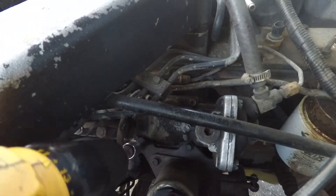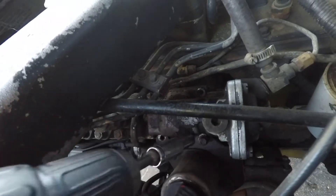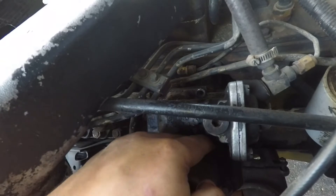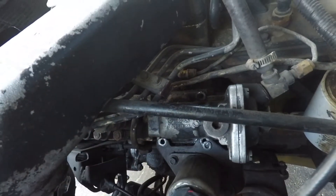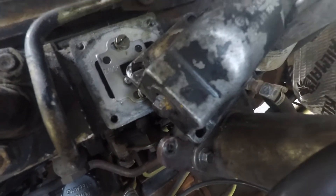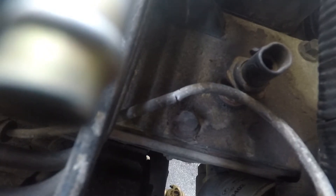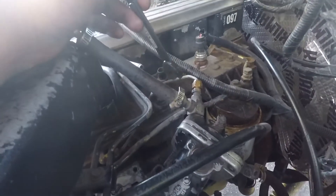You guys are probably wondering why the AFC is off and I'm not working on the fuel plate. What I'm working on — there's a crack right there, and I think that's a lot to do with my issues with fueling and fuel mileage and all that stuff. So we're going to take these lines off both ends and then replace them.